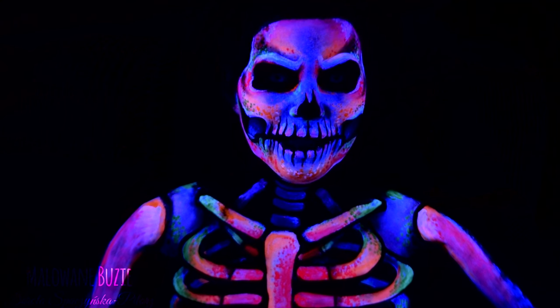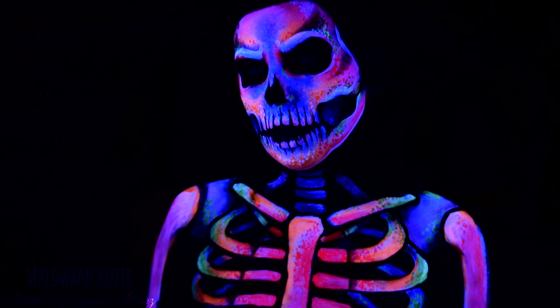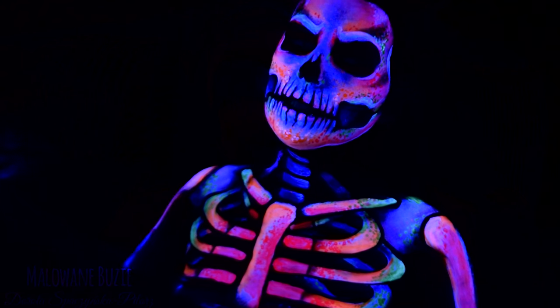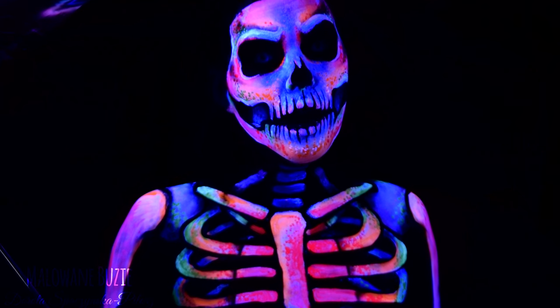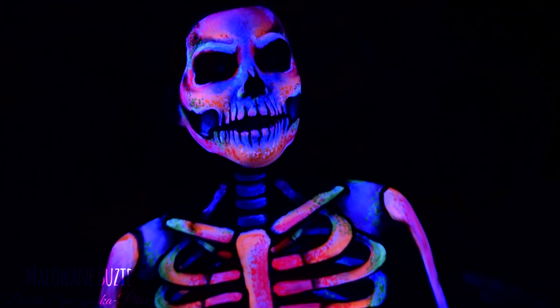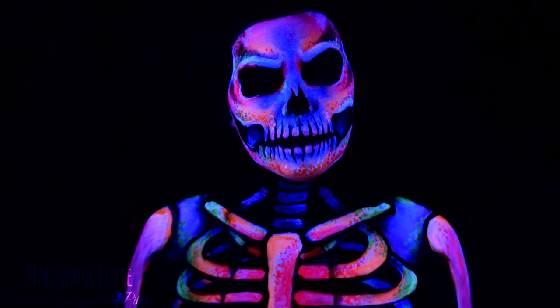Dzisiejszym wzorem rozpoczynamy nowy temat przewodni, a brzmi on po śmierci. Chociaż oczywiście nie łudźcie się, że po śmierci będziecie tak wyglądać. Jest to efekt zastosowania farb UV, a także lamp UV. Jest to mój pierwszy pełny wzór farbami UV, więc jednocześnie jaram się efektem jaki uzyskałam, a z drugiej strony już myślę co następnym razem zrobię inaczej.